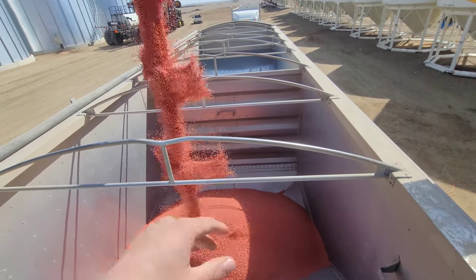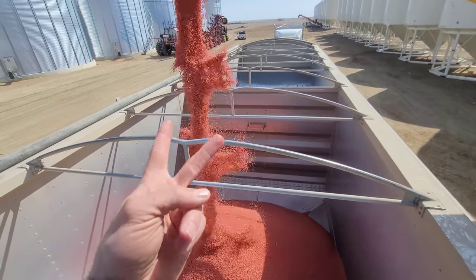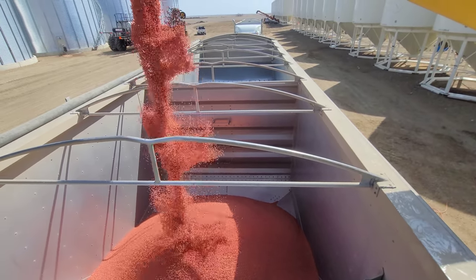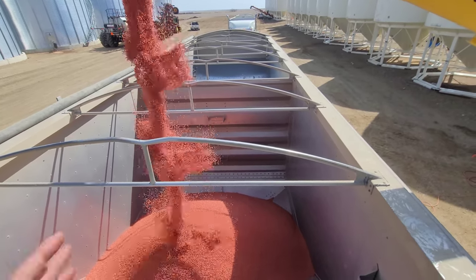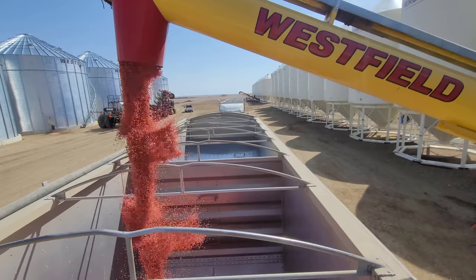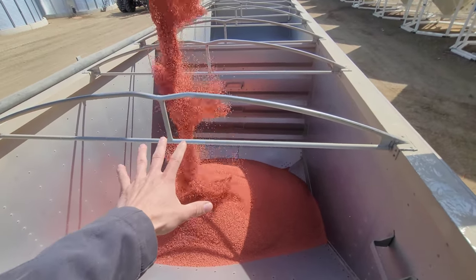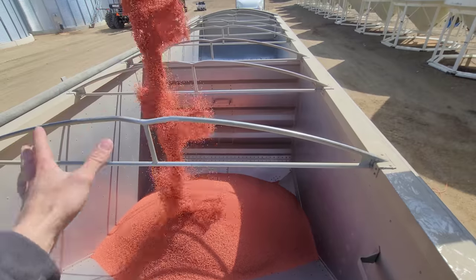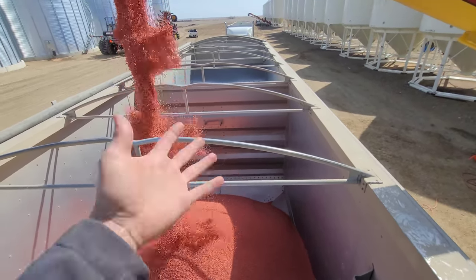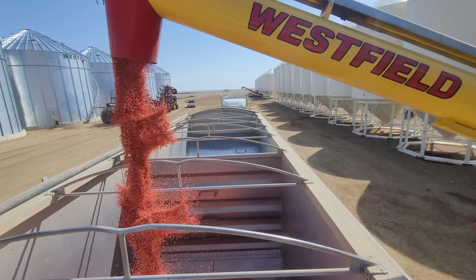We're going to fill this whole trailer up with durum. Mike, do you treat everything? Yes — we treat our lentils, our durum, our wheat, our barley. Everything's treated. We don't all treat everything with the same product, and we don't treat everything at the same rate — it's always different. It can be different last year on durum to this year on durum. The environment can change the rates, the cost can change the rates. There's a lot of factors.